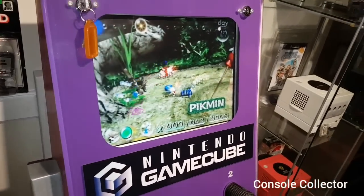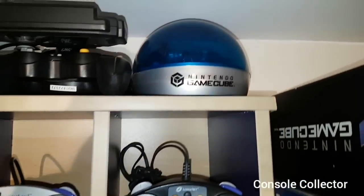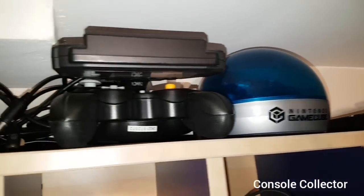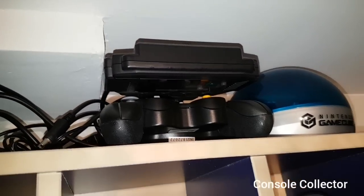It's currently running my favorite GameCube game of all time, Pikmin. So let's start off with the controllers up here. There's the Mega Man X controller complete. This is the only third party GameCube controller I have — it's the Hip Gear GameCube controller with the built-in screen.